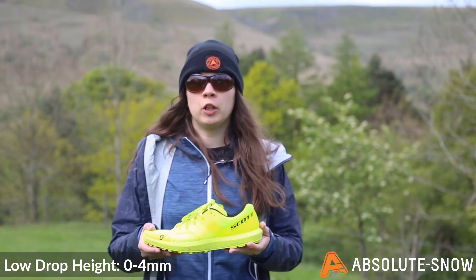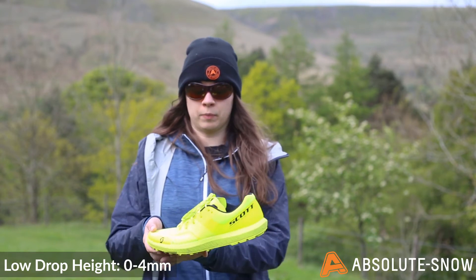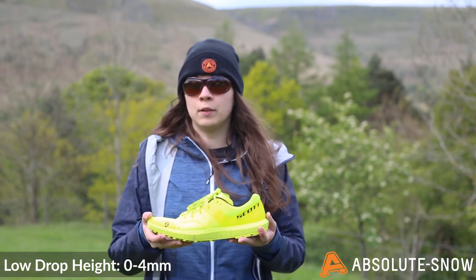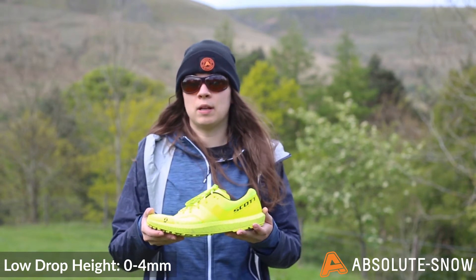An example of a low drop trail running shoe is the Merrell Trail Glove, which has a 0 millimetre drop — so essentially it's completely flat underneath your foot — and also the Scott Kinabalu RC 2.0, which has a 3 millimetre drop.